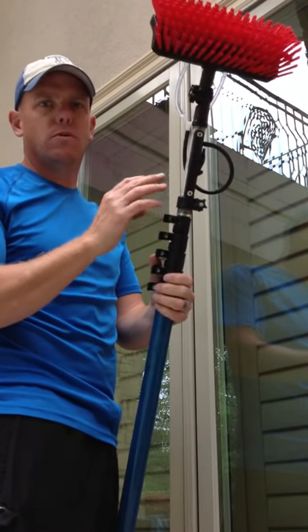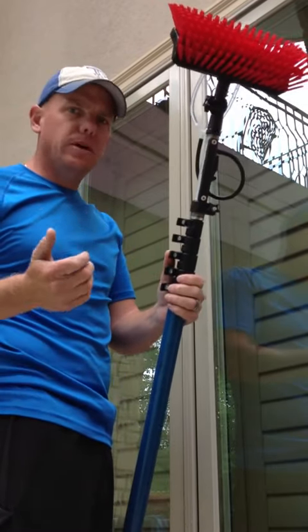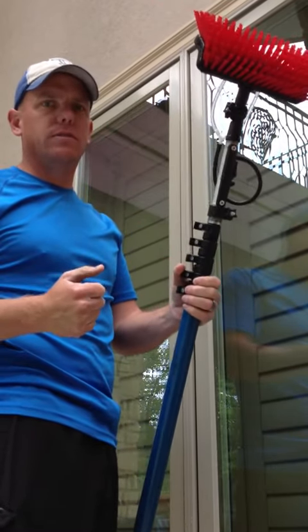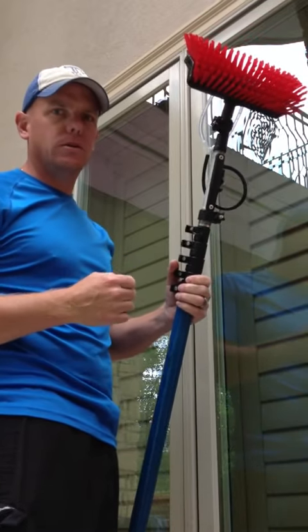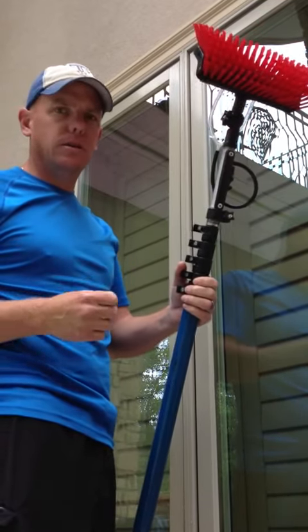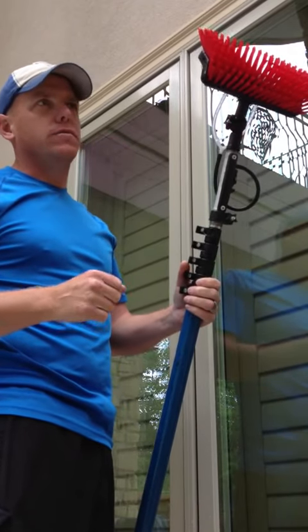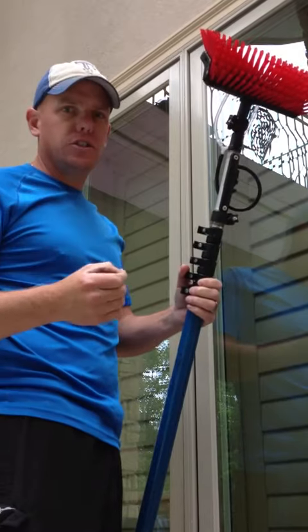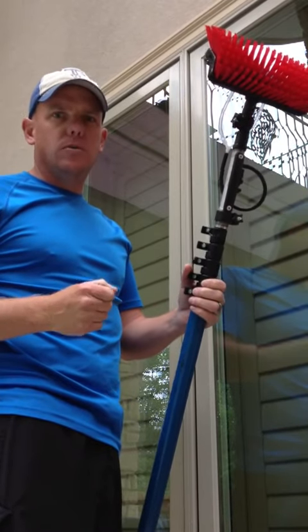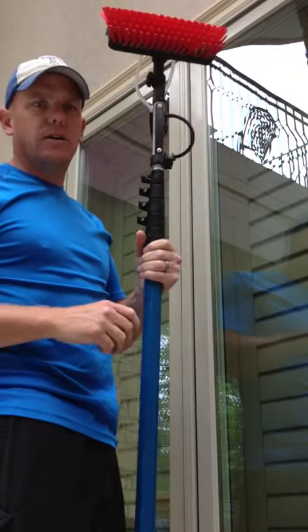What it does is shut off the water flow coming out of your brush. The reason you may want to do that is to save water. If you're doing some extra scrubbing on a window, you just turn it off and scrub, then turn it back on and rinse. Or if you're moving from window to window, just shut it off. It saves water, which in turn saves filters.